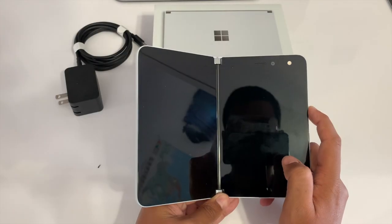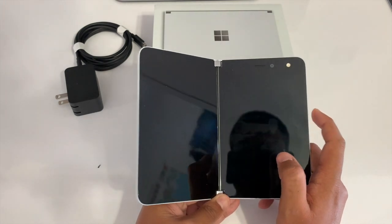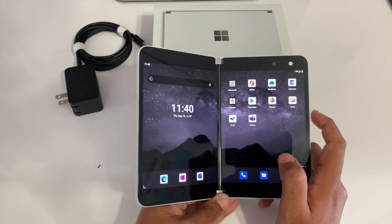I'll have to do some more testing and install my apps and use it for a week or two, so be sure to keep tuned in the coming weeks ahead for my full Surface Duo review. Thanks for watching and have a beautiful day.